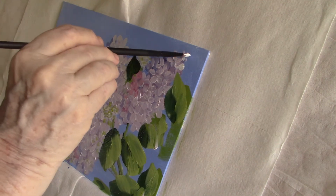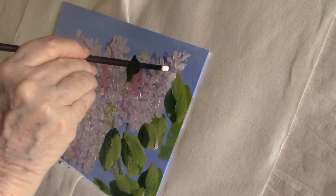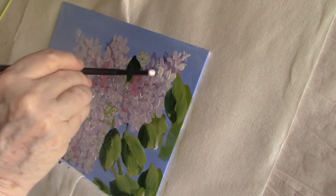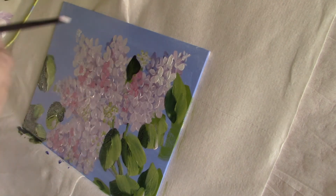I decided to use titanium white on these little buds — I'm just not happy with the way they're going. I almost certainly will end up using a paint pen to fix them. As the paint has dried it has dulled down a little bit, so I'm reinforcing my highlights at the same time.